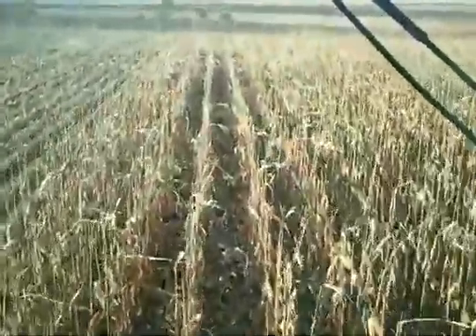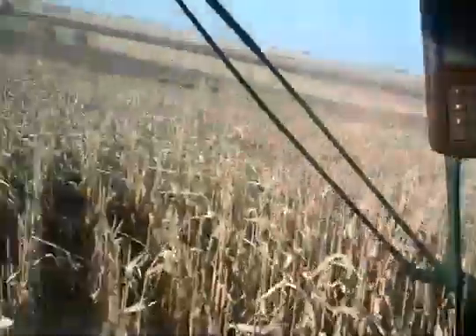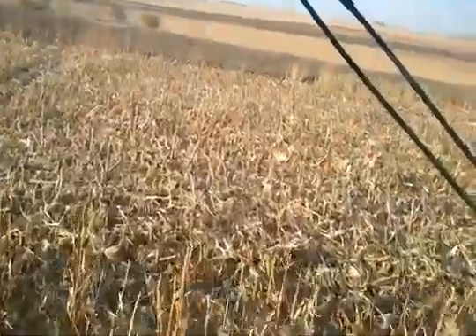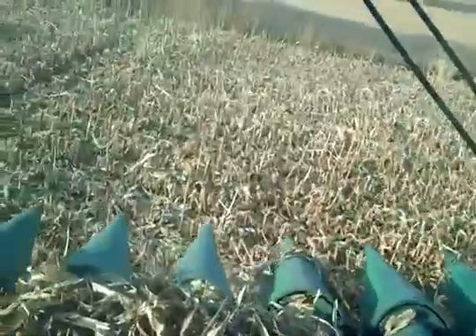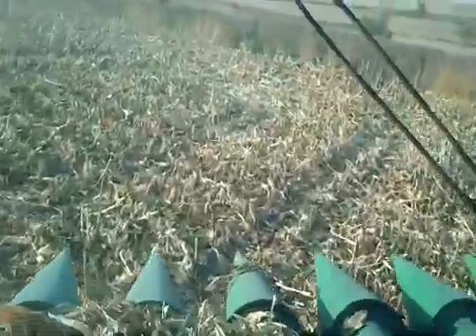I'm coming up to the end of the rows here. I'll turn around and see if I can do that one-handed — it'll be a little interesting. You can see the bin behind me is full of corn; I'm going to have to dump here pretty soon. I definitely won't be able to do that one-handed. So we're coming to the end — I push button 1, the head comes up, head's now up off the ground, and I can make my turn.